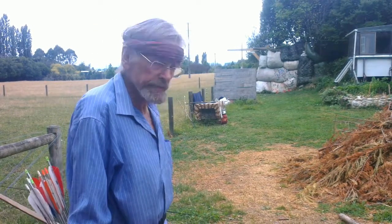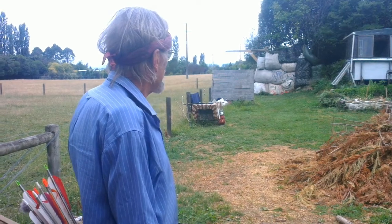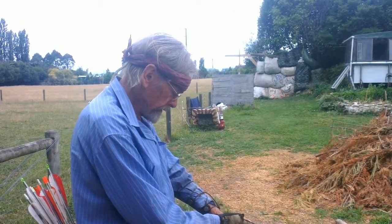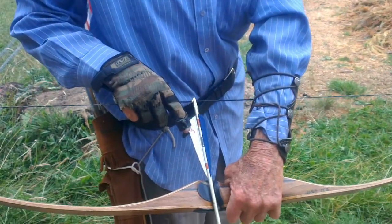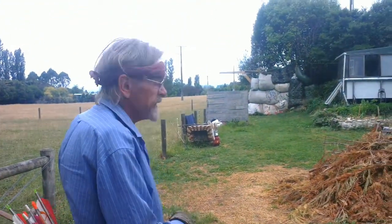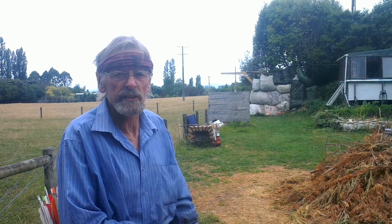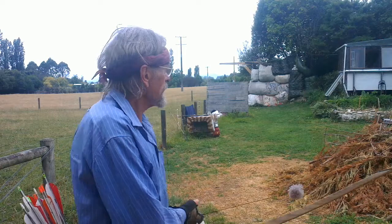Here we are at 40 paces. The rules are the same — we stand sideways to the target. This is a bigger, longer bow, and it's more powerful. By the way, we have a J for Jacinta. I'm going to be trying to shoot the dragon's left eyeball. So we'll have a go — this will be the first shot at this distance, and it takes a few shots to get your eye in. Jacinta, we'll see if we can hit the dragon in the left eye.